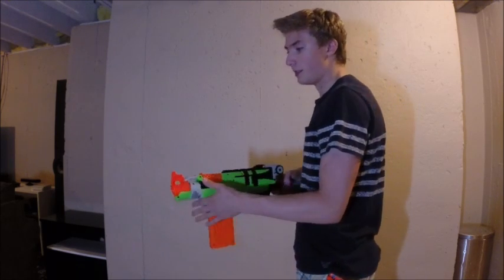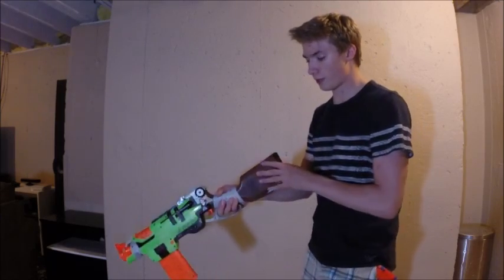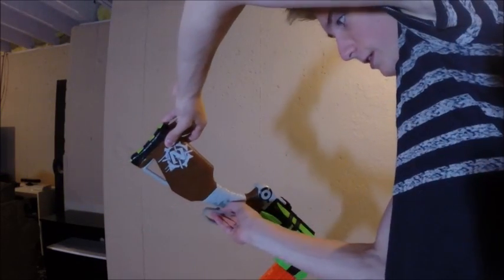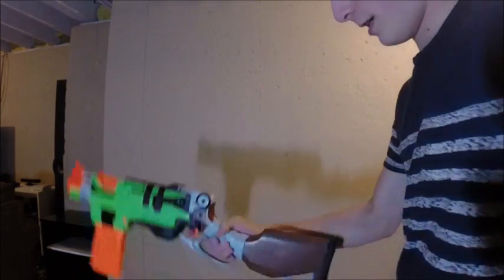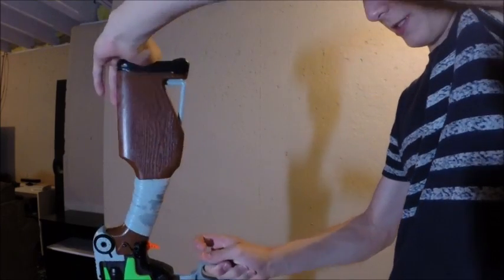I'll get into how to do these trick shots, starting with the first one. You need to have your thumb down on this bottom piece, right down here. It's going to turn it down — just sling it down. The extra grip in there really helps.